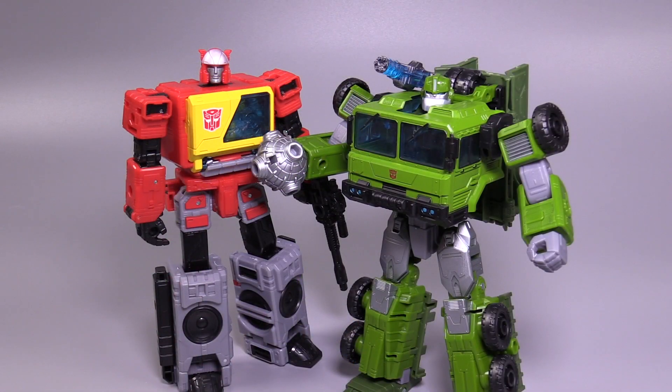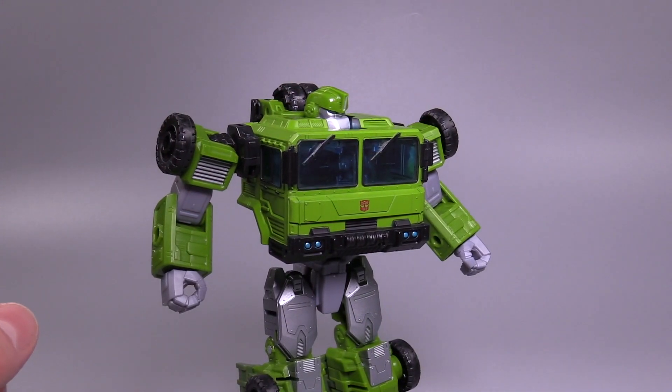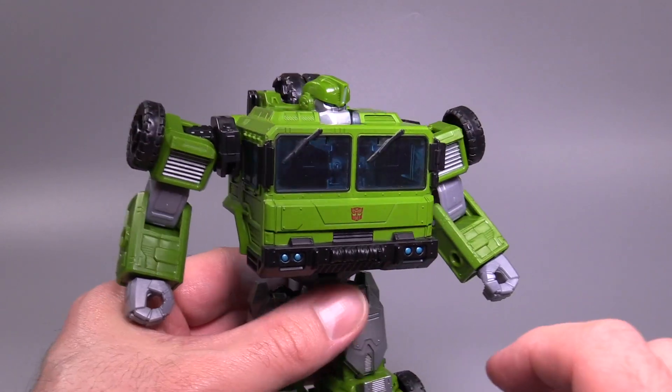In terms of size, Bulkhead in robot mode is the same size as other Voyager-class figures. It's weird because he feels so much bigger in hand, but when you put him up against something like Blaster or even an Optimus Prime figure, yeah — he's wider, he's chunkier, but he's practically the exact same height. Transformation back into vehicle mode is not difficult, but there are a couple of gotchas.